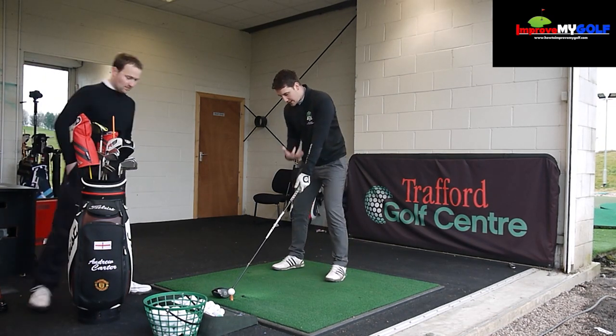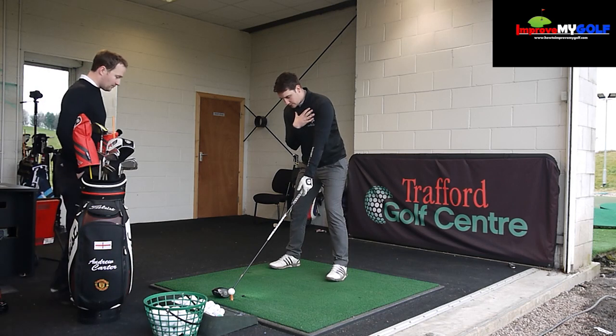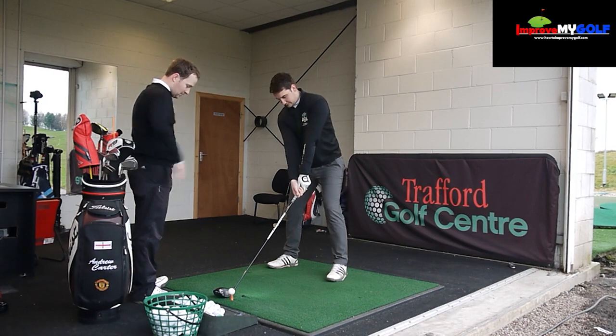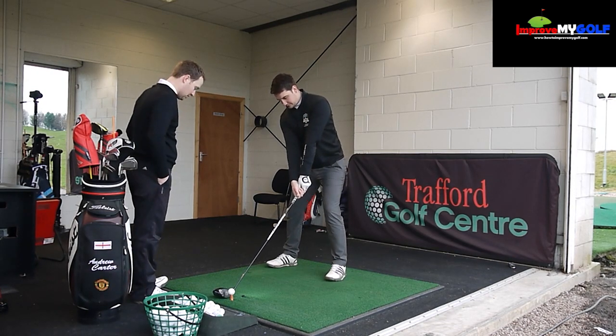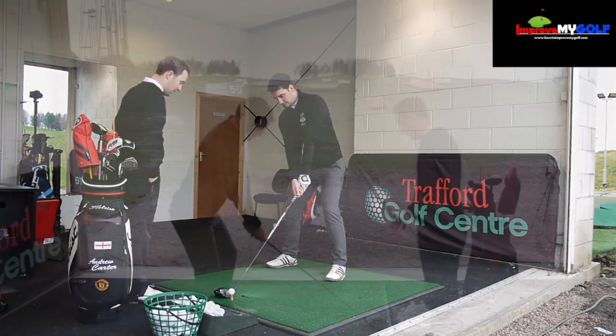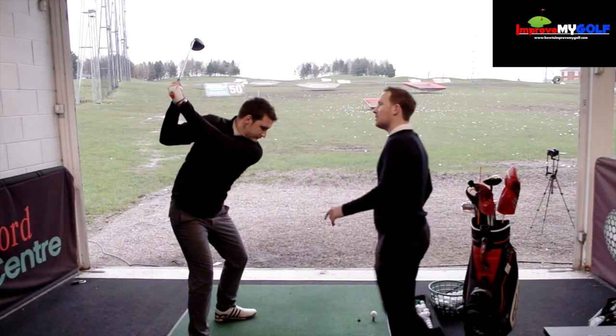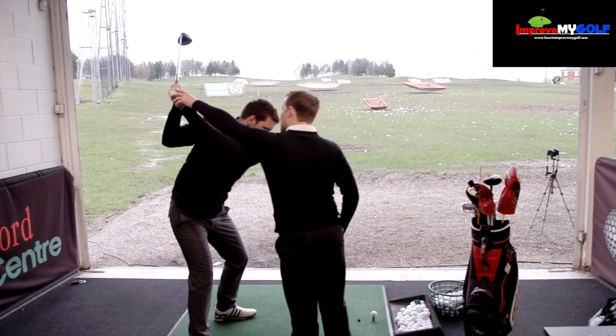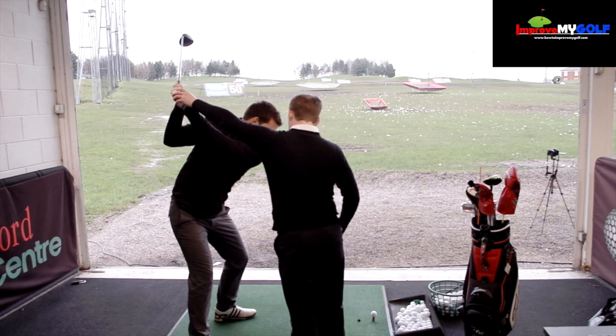I'm going to set up with the driver in a nice neutral position, making sure my shoulders and feet are aligned, with shoulders in a good alignment for launch angle. Andy is just going to do the backswing — we talked about that in part two — and get to the top, nice and high with his arms. From here we're going to work on the downswing.